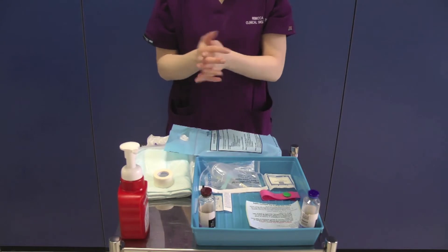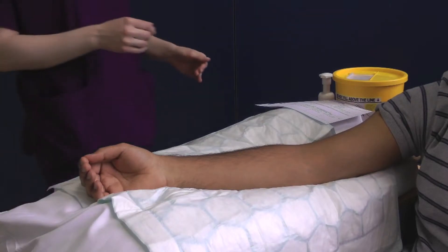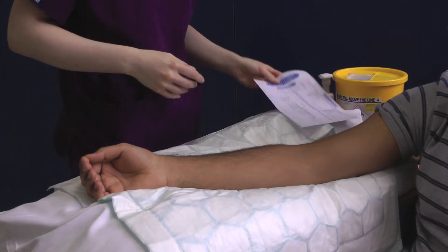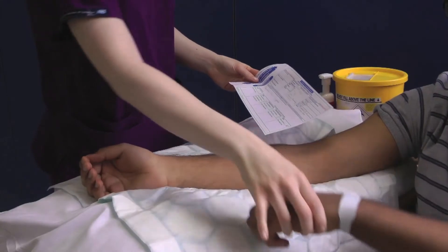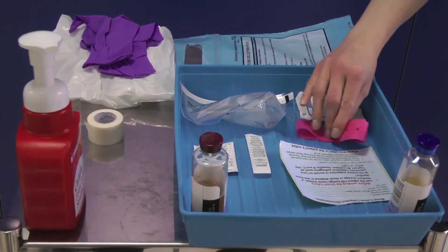Once you have done this, decontaminate your hands and proceed directly to your patient. At the patient's bedside, decontaminate your hands and reconfirm the patient's identity against the blood culture request form. Make sure that the patient is happy for you to proceed and position them so that they are comfortable, ensuring your equipment and sharps bin are within easy reach.